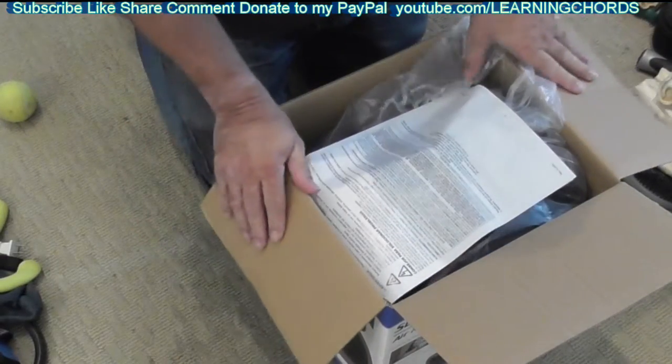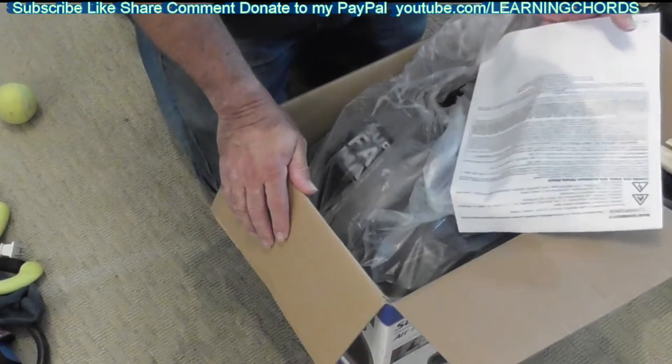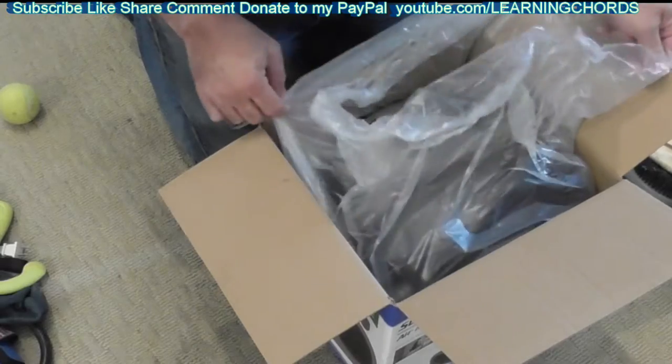I bought this at Costco about six months ago. I'm not even going to look at the instructions — I think the fan can just plug it in.